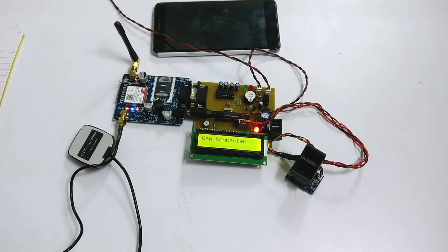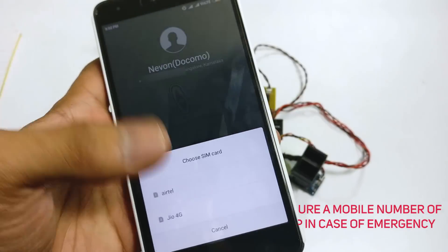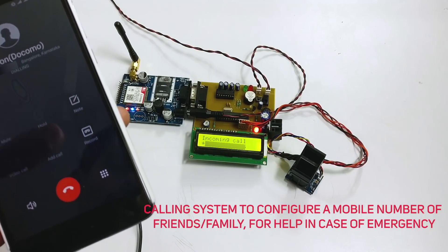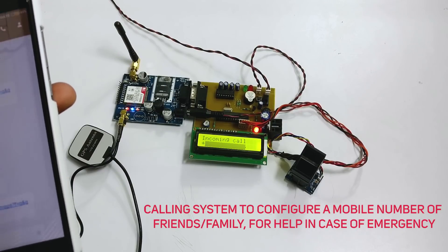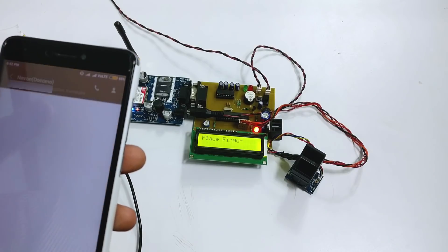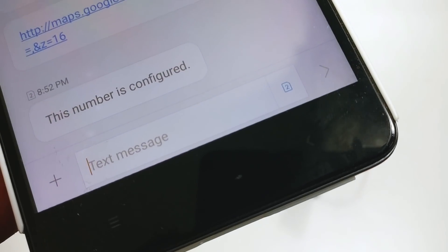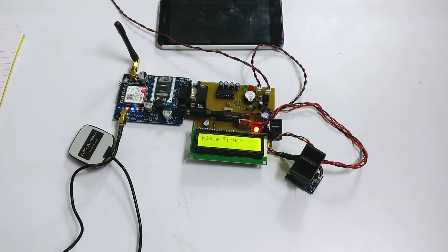The GSM is getting connected and the system is being initialized. Now it is asking us to call the system, so let's call it. As you can see, the system has received our call, and we have received an SMS confirming that the number has been configured.